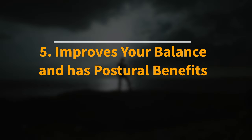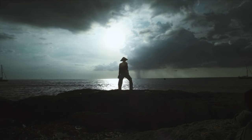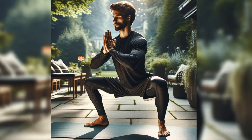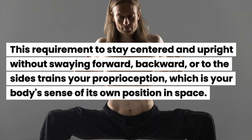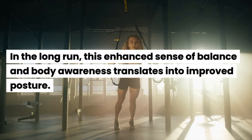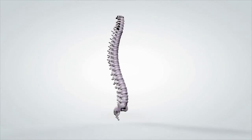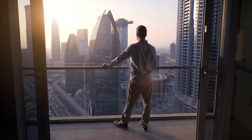Benefit 5: The horse stance improves your balance and has postural benefits. Practicing it regularly can significantly improve your balance and contribute to better posture. In this wide-legged, grounded position, your body must distribute its weight evenly between both legs, engaging the core muscles to maintain stability. This trains your proprioception — your body's sense of its own position in space. Over time, this enhanced balance translates into improved posture, as core engagement supports your spine, encouraging alignment, reducing the tendency to slouch, and supporting proper posture whether sitting, standing, or moving.